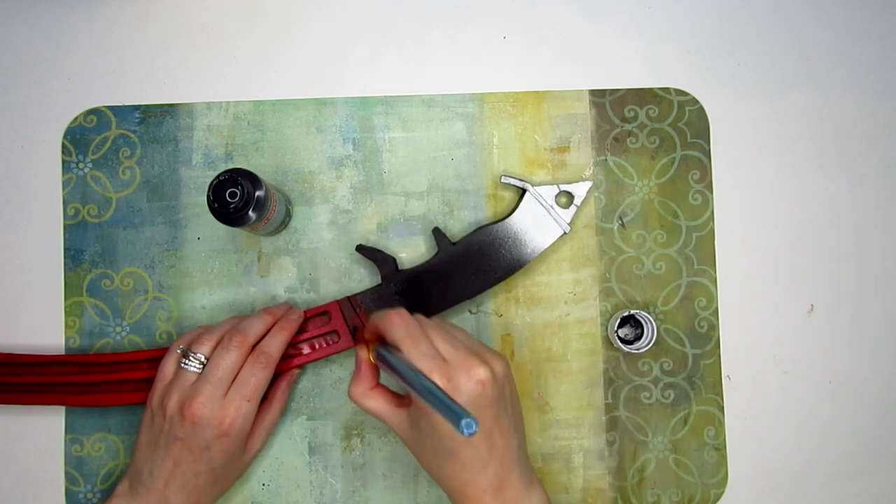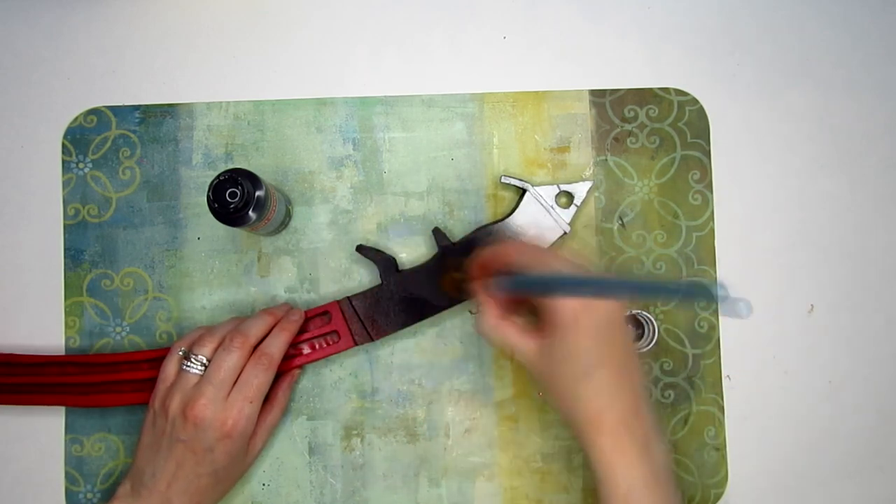For the handle, I just used some acrylic. I also used that to grunge up and distress the axe a bit.